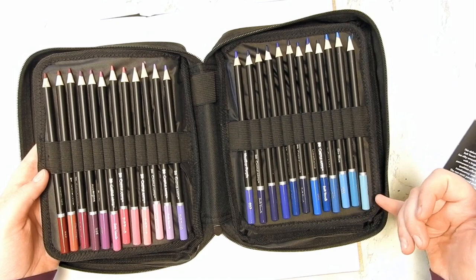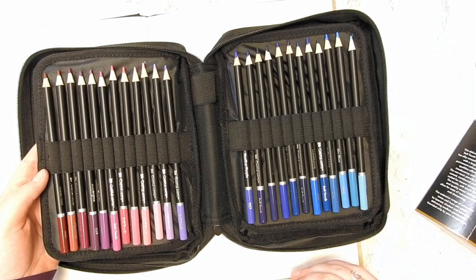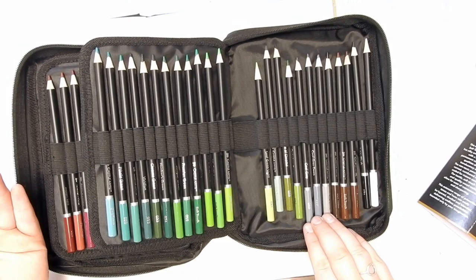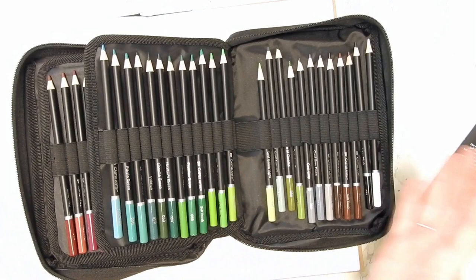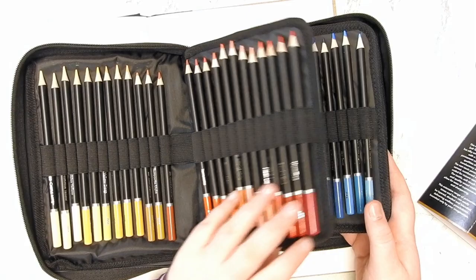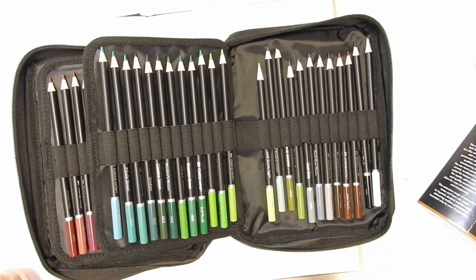We have a really nice selection of blues — some cold and some warm, some really dark ones. We have a very nice selection of greens. The only thing I would say is that we have three grays and three browns. I personally think I would have swapped out a few of the yellows for more browns. They all come pre-sharpened, and I have started to swatch them.